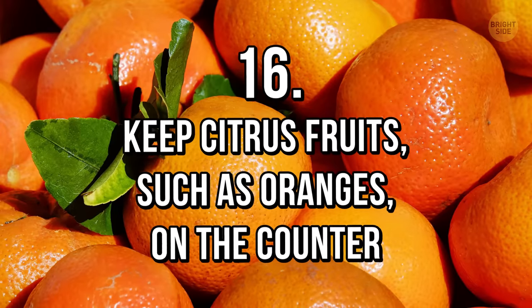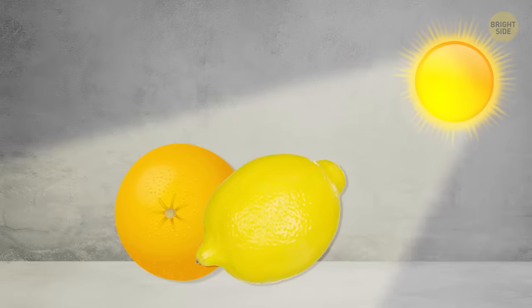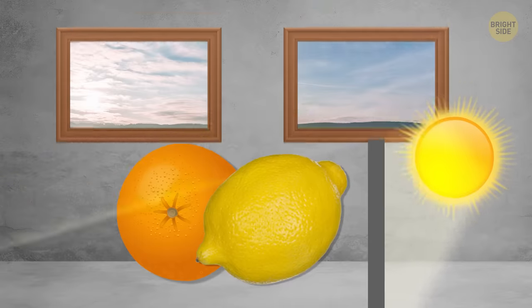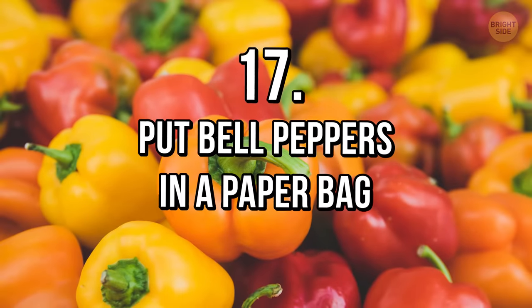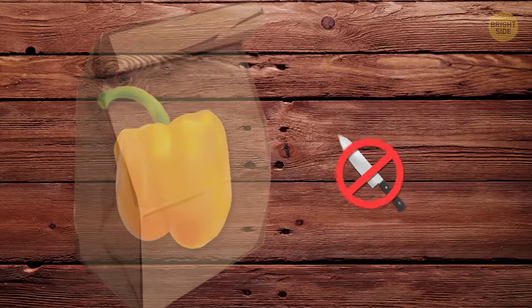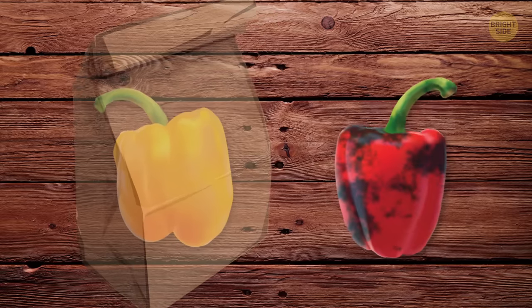Tip 16: Keep citrus fruits such as oranges on the counter. Citrus fruit should be stored away from direct sunlight at room temperature and in an open space — this will greatly reduce mold growth and rapid spoiling. Tip 17: Put bell peppers in a paper bag. If the bell pepper isn't cut, keeping it in a paper bag will help to keep it crisp and reduce moisture buildup, which creates an environment for mold growth.